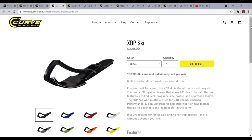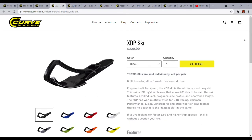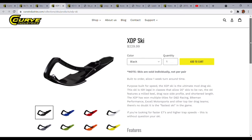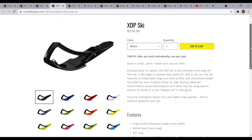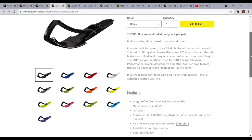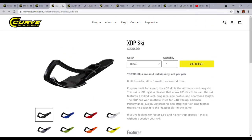These two skis I think are pretty slick — the XDP and the XDI ski. These skis are for water cross, grass drag, or hill climbs. The XDP is a 20-inch ski. These skis have helped win multiple titles for D&D Racing, Bikeman Performance, Excel Motorsports, etc. Definitely less drag when you're running on a more abrasive surface like grass. They have all the other colors here in their new color lineup, and then there's the XDI.